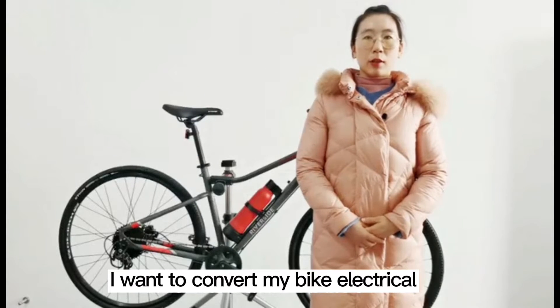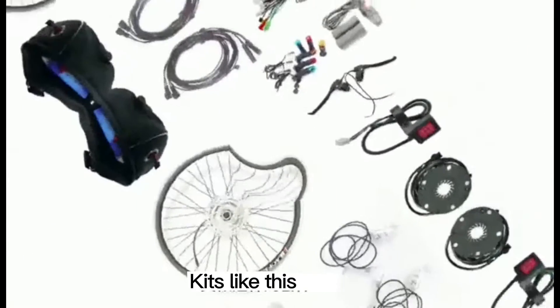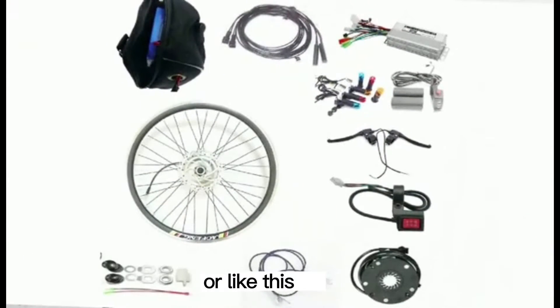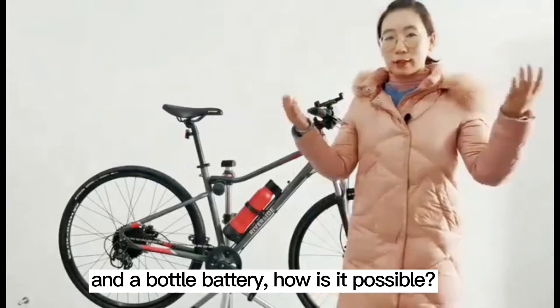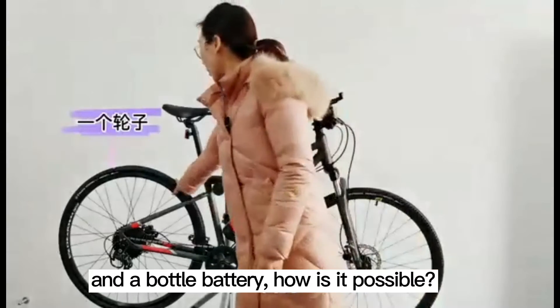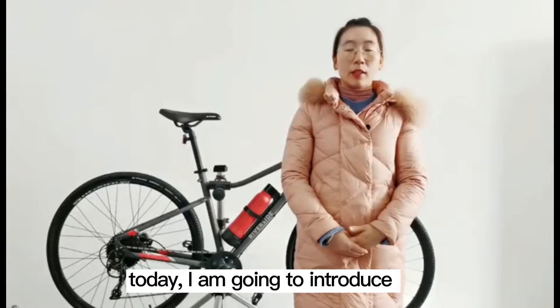People may ask: I want to convert my bike to electric. There are so many kits on the market — kits like this, or like this. Why is the Koharu kit so simple? Only a wheel and a bottle battery. How is it possible? Well, the technology behind it is not as simple as it looks.